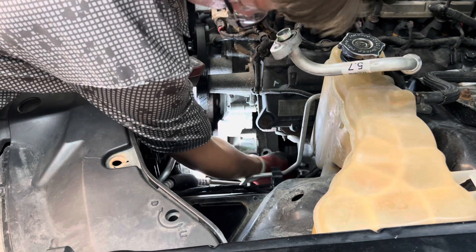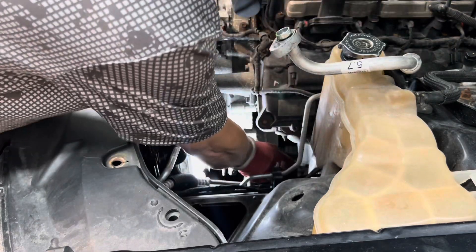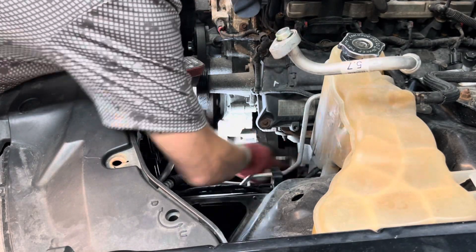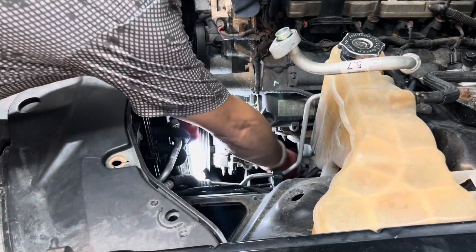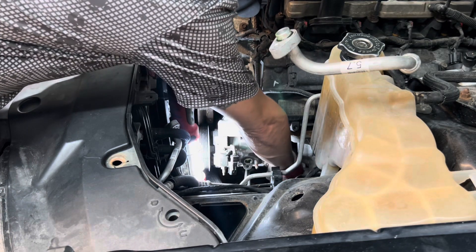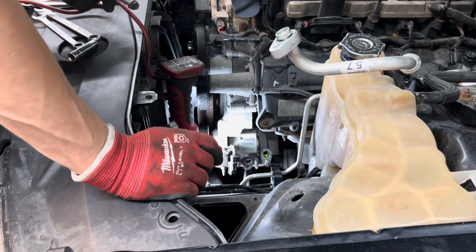Now we've got just three bolts holding it on and they're mostly pretty easy to get to. This back one oddly wasn't even tight, which is interesting — it was snug but it didn't take any force to break it loose. That back one also has a mount for the transmission lines, so I need to remember that goes back in there. I think those are the transmission lines — could be AC on this top one.